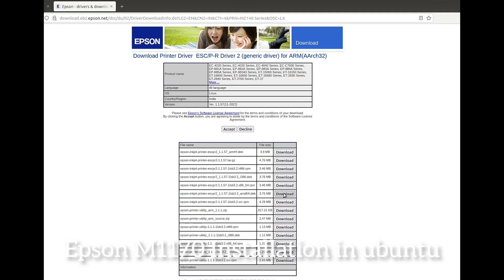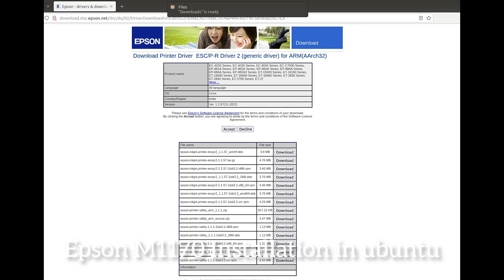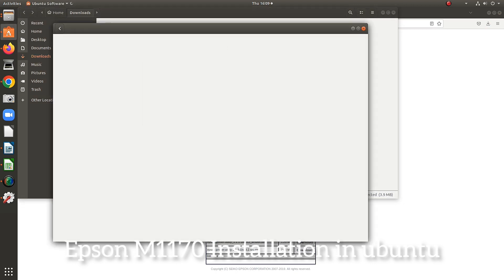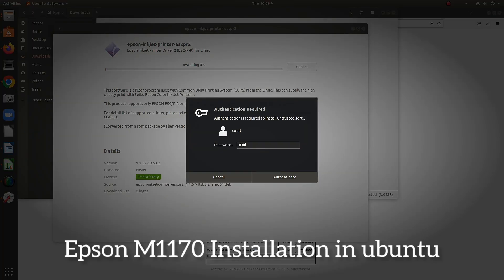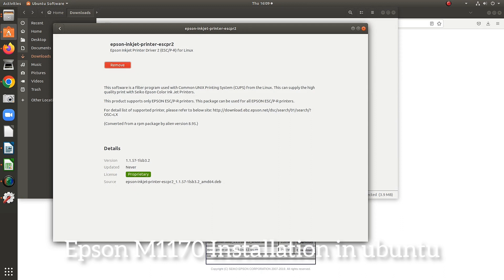The downloaded file is ready. Open it with the software installer and click Install. Provide the system password and the installation will complete. The installation is done.